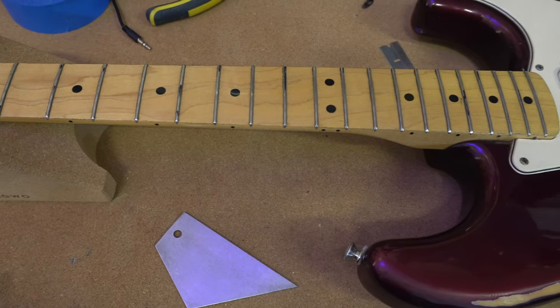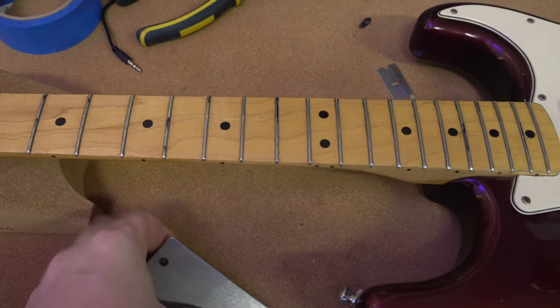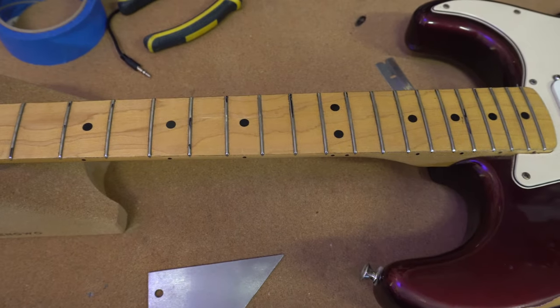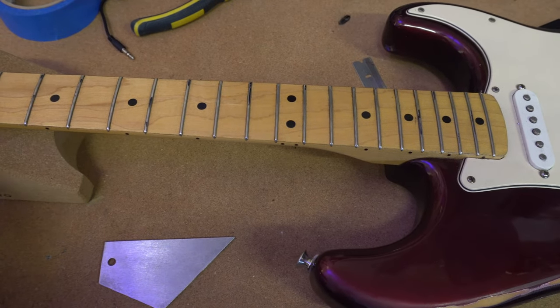Once the high frets are marked, I go ahead and flat file all of the frets in the neck, then I put on a crown with a crowning file, everything gets polished up, and I test it again to make sure there are no other high spots. Theoretically, your whole neck should then be nice and level.